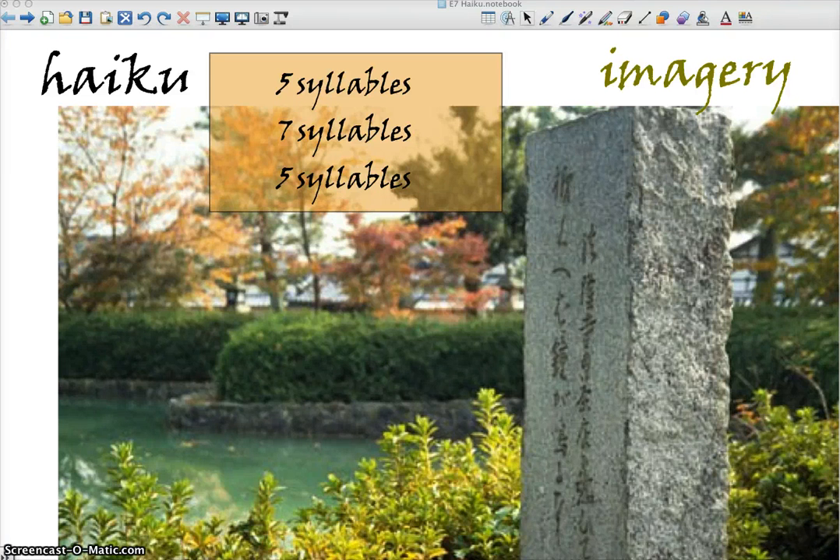Hi folks! Today we're going to learn how to write a haiku. A haiku, as you probably know, is a Japanese form of poetry. It's old, it's ancient, and it's generally 17 syllables broken into three lines.